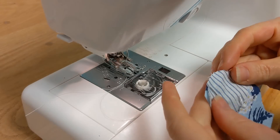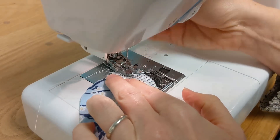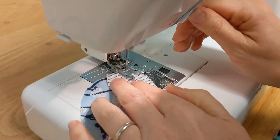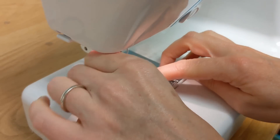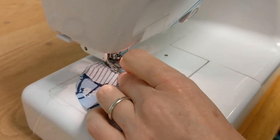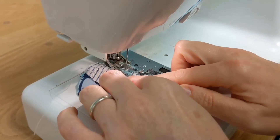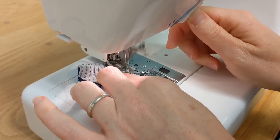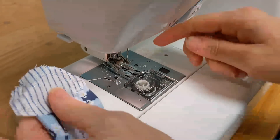Now we're just going to sew it together. Your seam allowance is a little less than a quarter inch — not quite an eighth of an inch, but a little less than a quarter inch. The point is to be consistent throughout the whole piece. Stop just about an eighth of an inch short of the tip, since this is a multi-dimensional piece.